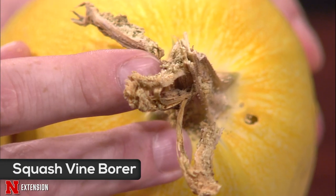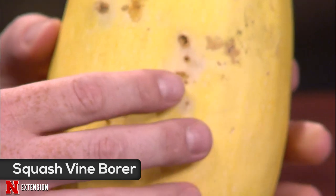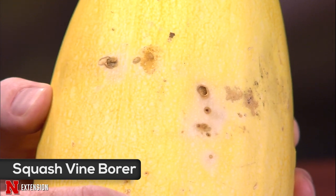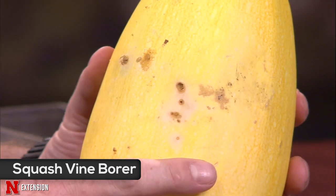Wayne has something edible with something that's been eating it. This is his son's crossbred pumpkin — a volunteer he decided to grow. He met some unfortunate setbacks with it. You can see frass from squash vine borer larvae on the stem end; they've been tunneling through the vine and into the stem. You can also see holes in the side of the fruit where they've tunneled in. The best time to control these is when the adults are flying, which was about a month past.